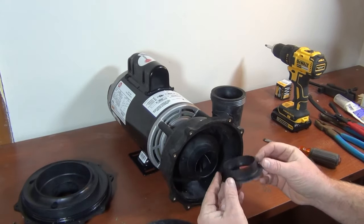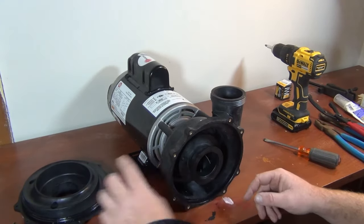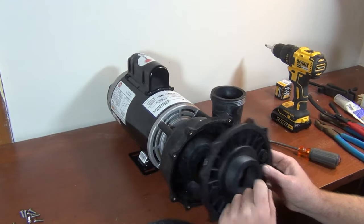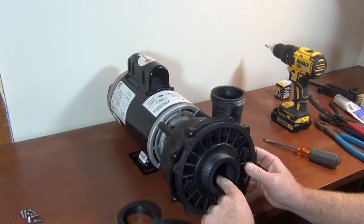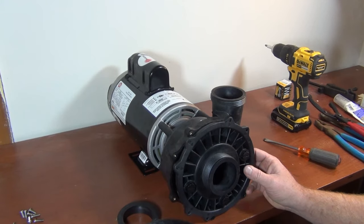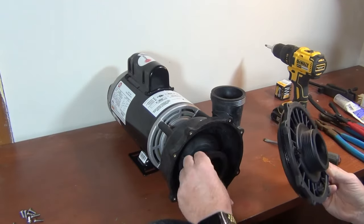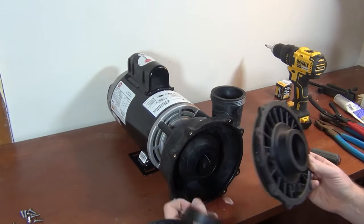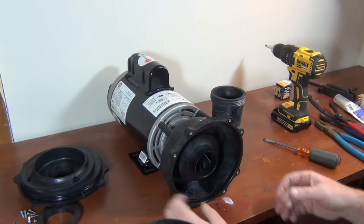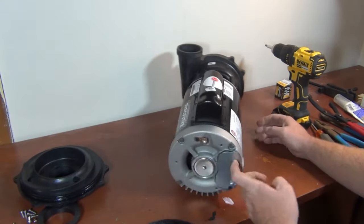Put that to the side. Inside, take a picture of how it sits, because this might be different than yours. This piece here — when it goes back on there's no little gap. If you take this off and put it back and it breaks, don't worry about it. There's not that much of a gap that you're gonna notice a flow issue.